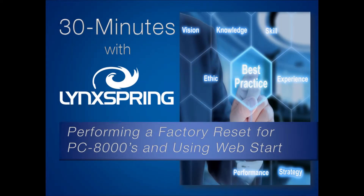Good afternoon and good morning, depending which coast or where you are in between. Welcome to our April edition of 30 Minutes with Lynxspring, our monthly webinar series hosted by Lynxspring subject matter experts and special guests. I'm Tanya Peterson, product marketing specialist here at Lynxspring.